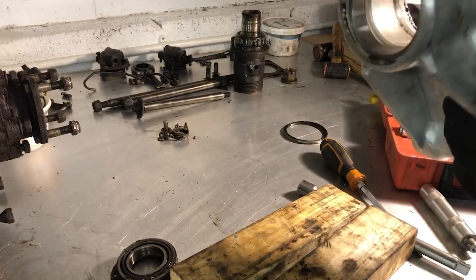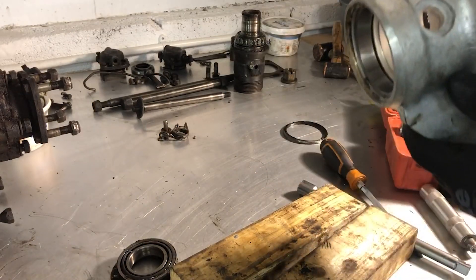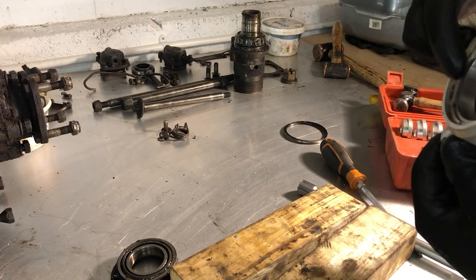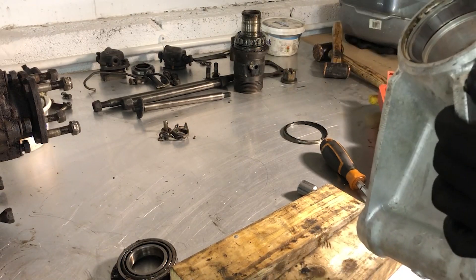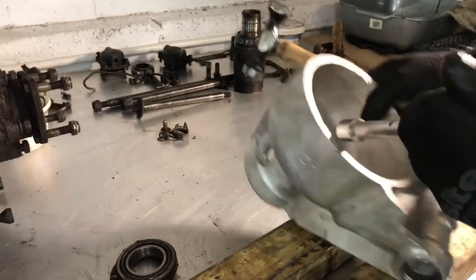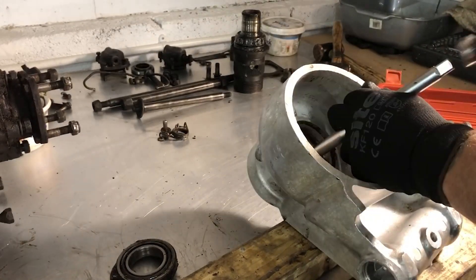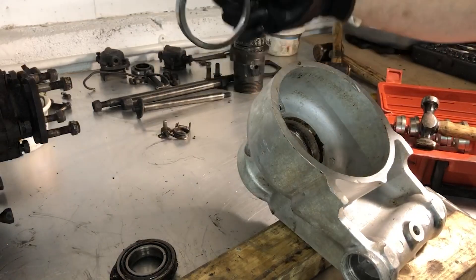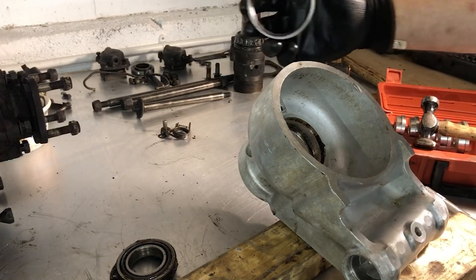I can see a gap growing behind the shell of the bearing as it edges its way out, protruding slightly more on one side than the other. Then out pings the shell of the outer race of the bearing.